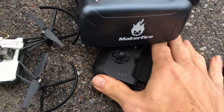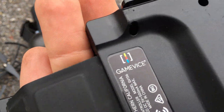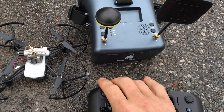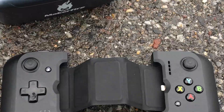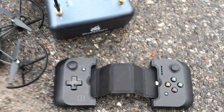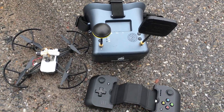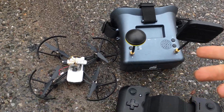And my Maker Fire goggles. GameVice — that's what type of controller I'm using. It's plug and play for any Apple iPhone, just plug right in there. We're going to give this a fly around my side yard. There's lots of precipitation, it's probably going to rain again, so I don't know how well this is going to work, but stay tuned.